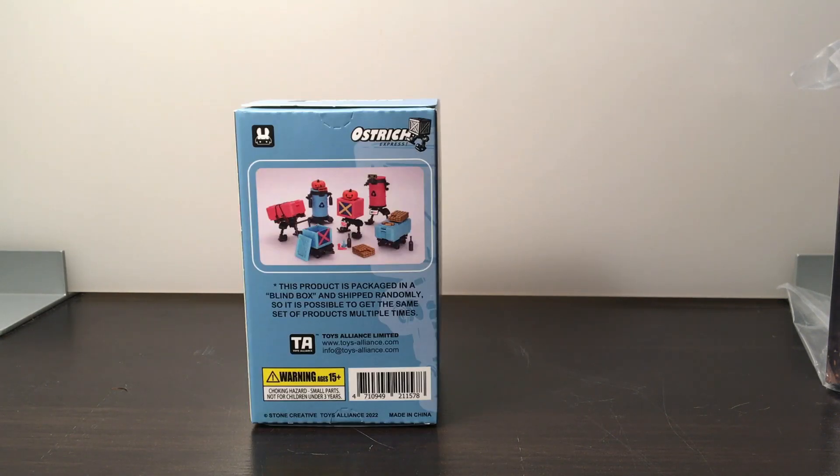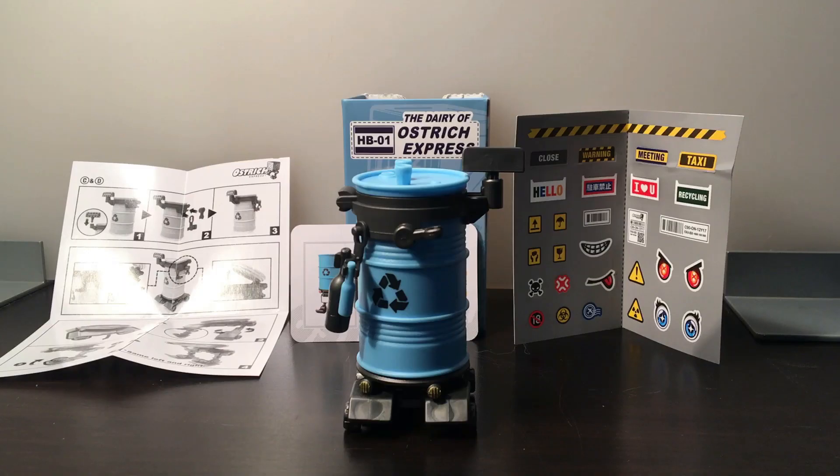Another side of the box says this product is packaged in a blind box and shipped randomly, so it is possible to get the same set of products multiple times — Toy Alliance Limited. There's a small picture of all of them opened up, and you can see six of them, but that seventh secret one they're not showing. All right, so here is Lily all put together.